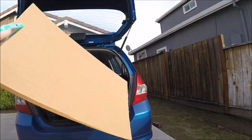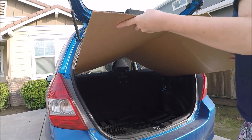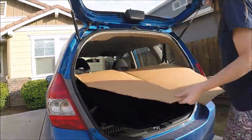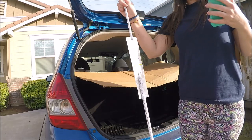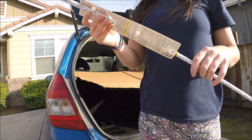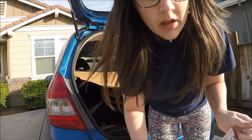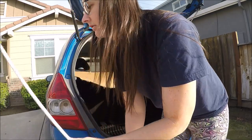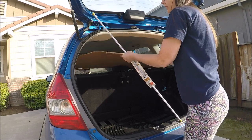First thing we need to do is figure out how much cardboard we need — need a big piece of cardboard. That's looking pretty good. And then I went and got this thing at Daiso — I don't even know what this is. It just says 'rod,' so it's a rod. I think it's like a curtain rod.